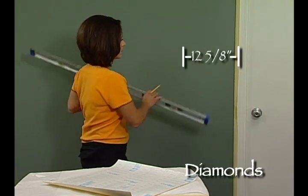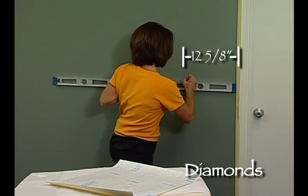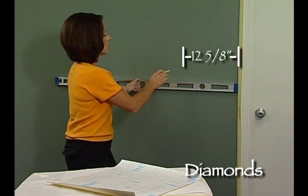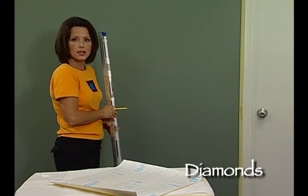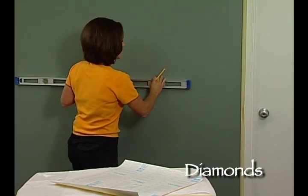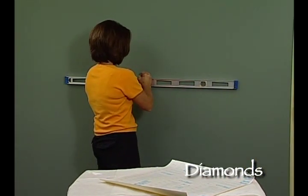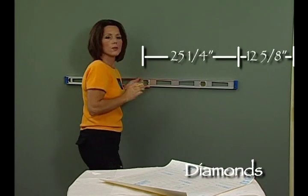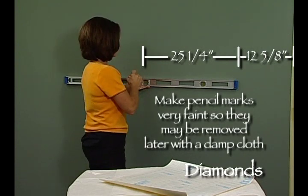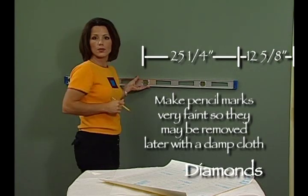The amount of distance for the first line I'm going to choose will be 12 and 5 eighths inches. I'll take my level and measure out 12 and 5 eighths inches and make a little mark. From that point, my next line will be exactly 25 and a quarter inches, and that brings me right here. From there on, all the way around the rest of the room, I will measure 25 and a quarter inches, making a mark all the way around.